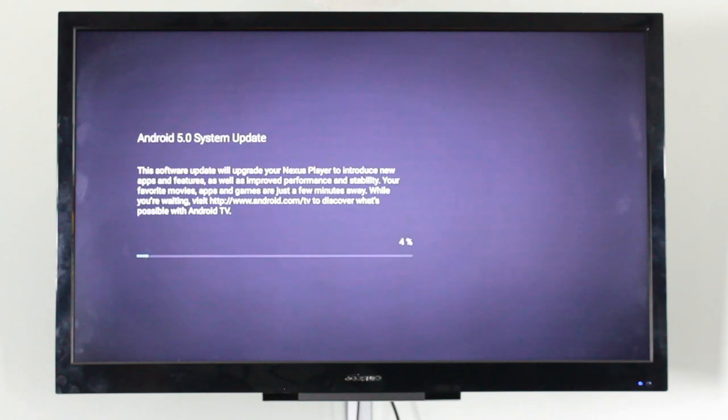Next it will go ahead and update to Android 5.0. This should take about 10 minutes depending on your internet connection.